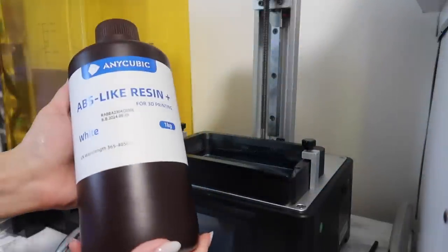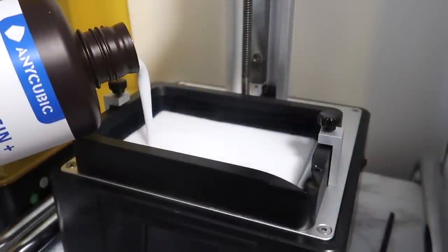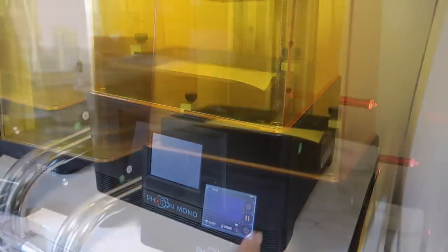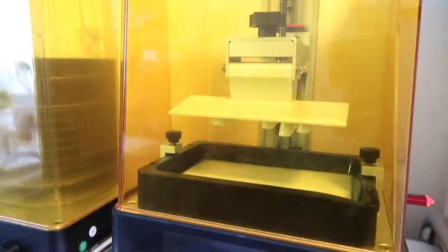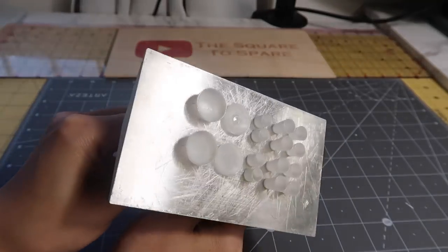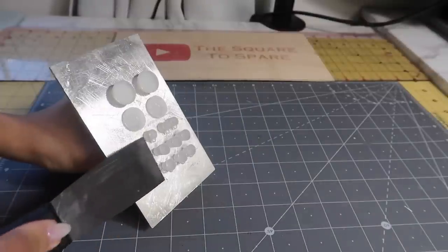To print these out, I'm using ABS-like resin. It's more flexible and durable than standard resin and comes in a lot of colors, but I chose white. Pour it into the printer's vat, then turn on your machine, select the model, and hit print. These came out so beautiful and I love that I don't need to paint them. I place the entire build plate into my alcohol solution to wash the excess resin off, then scrape the cups and bowls off the plate to finish curing.